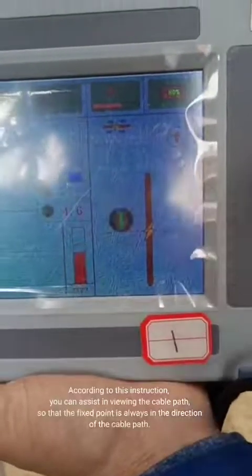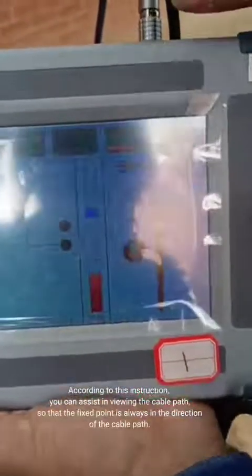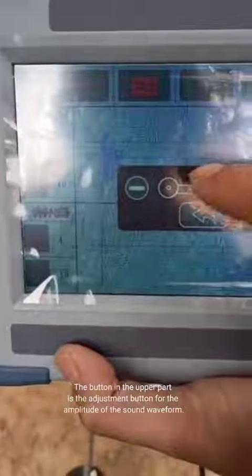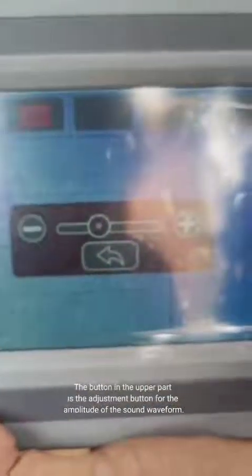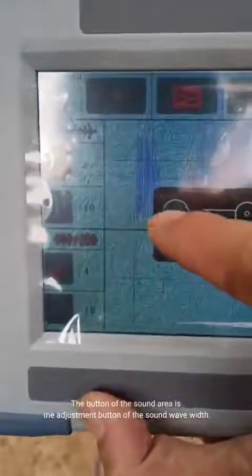According to this instruction, you can assist in viewing the cable path, so that the fixed point is always in the direction of the cable path. The button in the upper part is the adjustment button for the amplitude of the sound waveform.